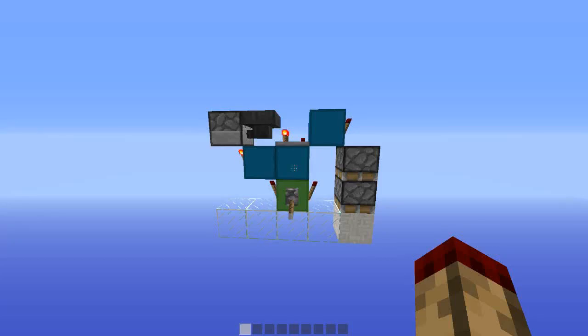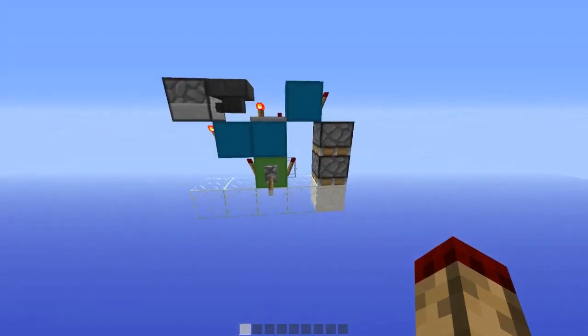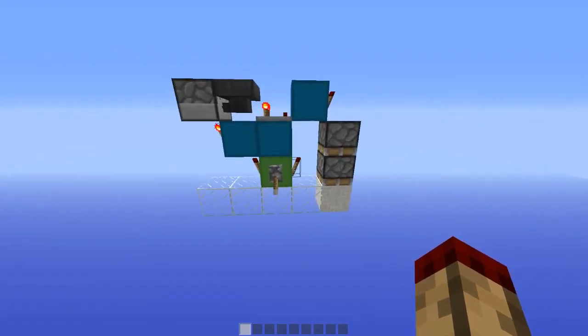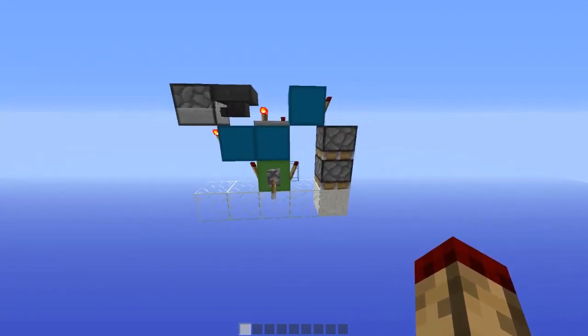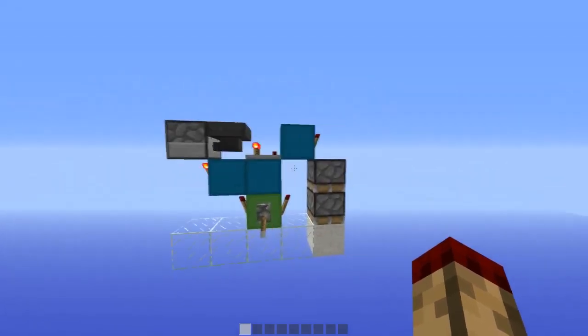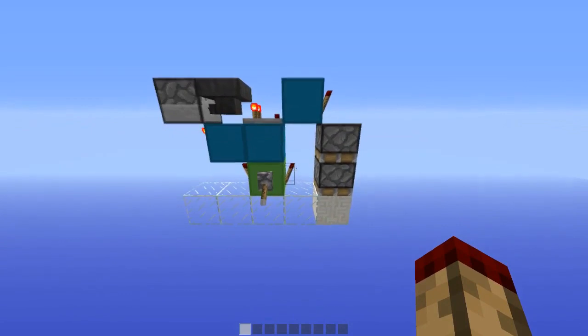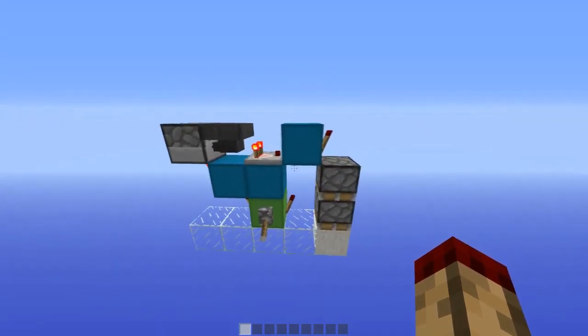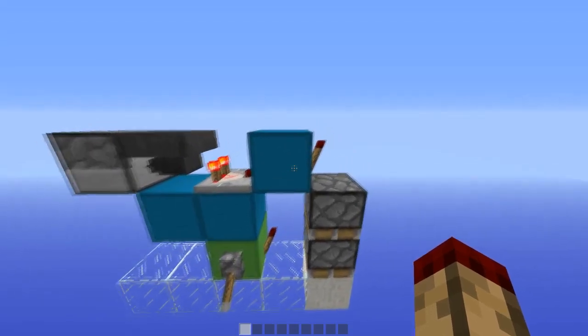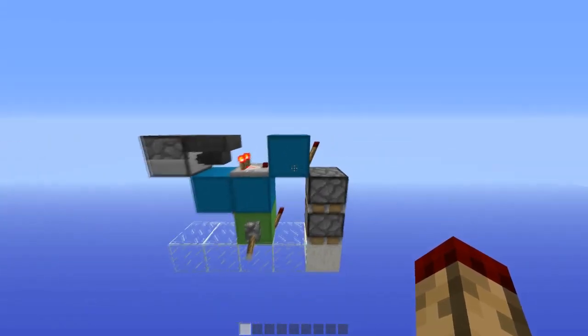Hello everybody, this is TT Lemon, and what we have here is the new smallest design for a downward double extender. It has a volume of 15 blocks, as opposed to the last smallest one which had a volume of 16 blocks. It's 5x3, which is really quite compact, and it works on a pretty cool principle I got from Minecraft with Dummies video, which I'll link in the description — that's where I got the steer for the block and torch combo from.